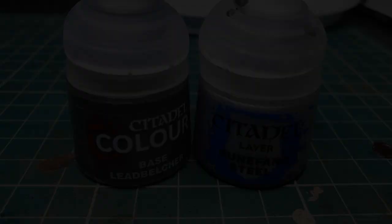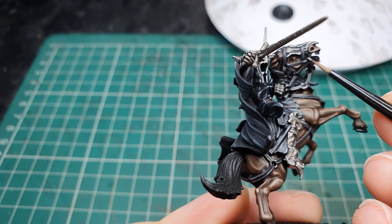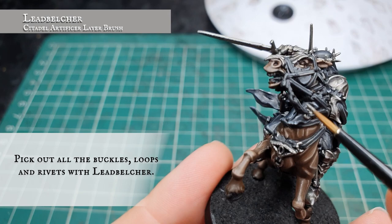Now we've finished all the straps, reins and belts on the model, we're going to go round with Leadbelcher and pick out any buckles, loops, hoops and chains that we left on the model. Then apply a very quick dot highlight to all these buckles and loops with Runefang Steel.